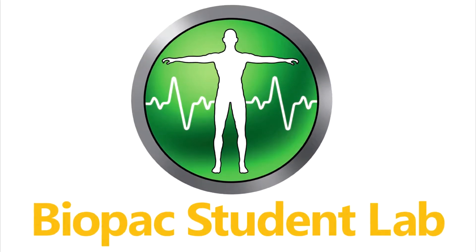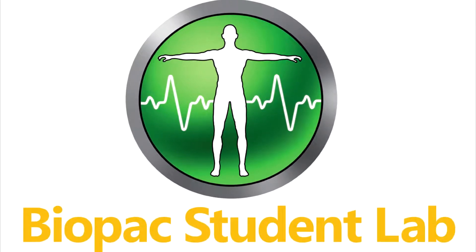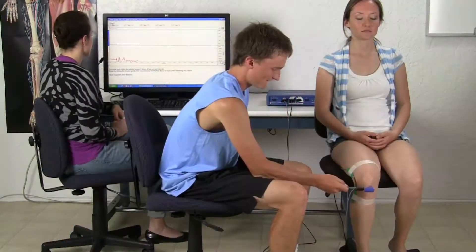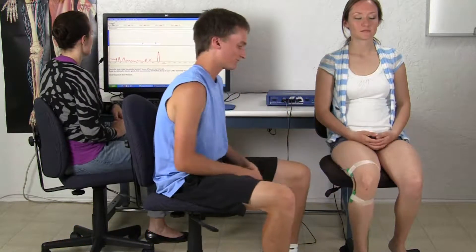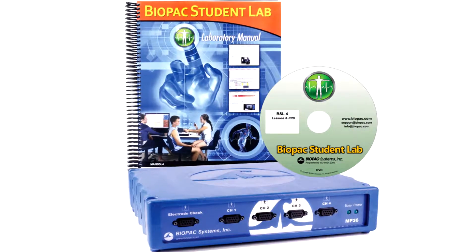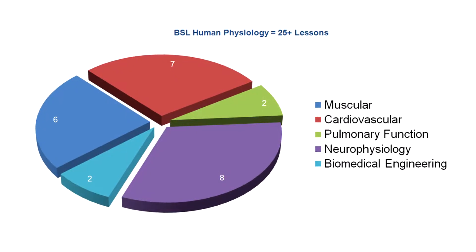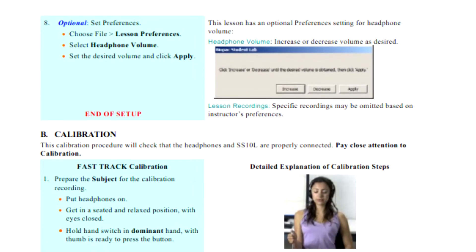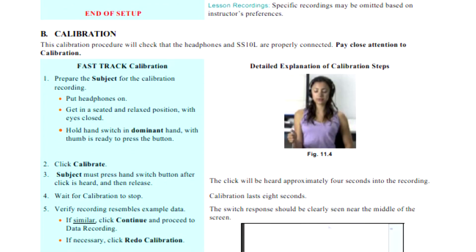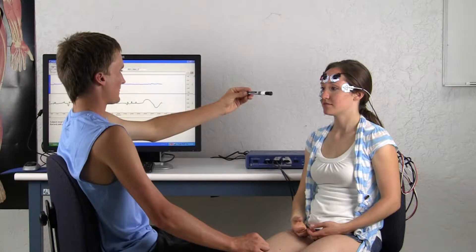The Biopac Student Lab is an integrated system of hardware, software, and curriculum used by thousands of labs worldwide at two-year, four-year, nursing and medical schools for undergraduate and graduate life science studies. This overview details the components included in the BSL Human Physiology System. With over 25 targeted lessons from the BSL Laboratory Manual and BSL Pro Lessons, this package includes everything needed to support additional active learning segments in those lessons or student designed experiments.